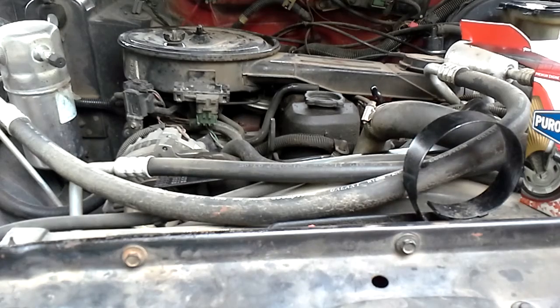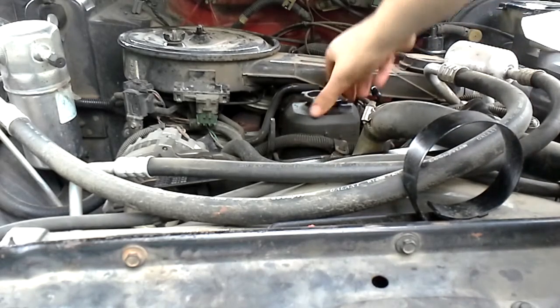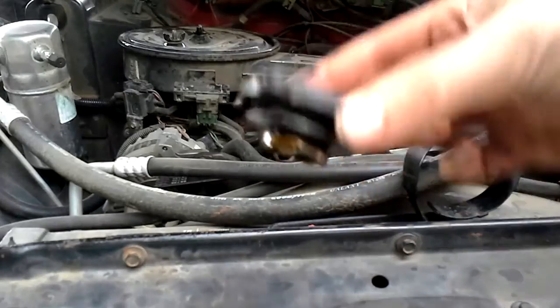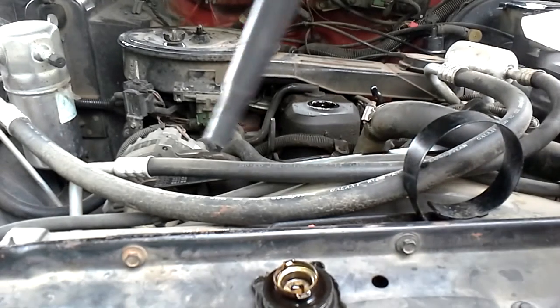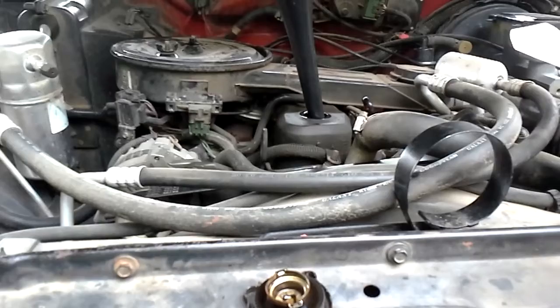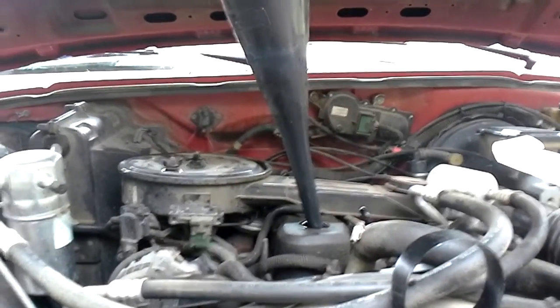Now that we've got the filter replaced, it's time to go ahead and put in the new oil. Normally it'll say what kind of oil you're supposed to use on the oil cap, but it doesn't say on mine — it's just old and probably wore off. I'm going to use this big funnel just to make it easier. I always end up spilling if I don't use a funnel.